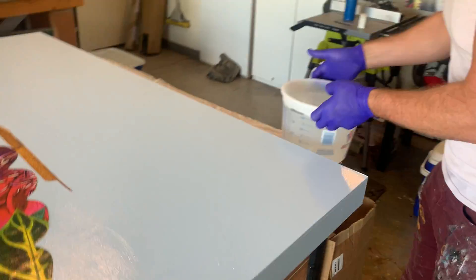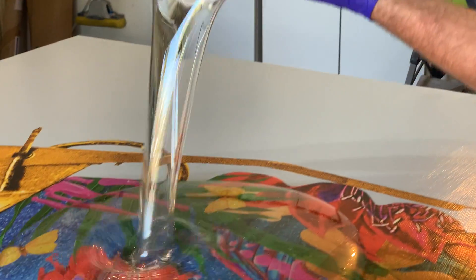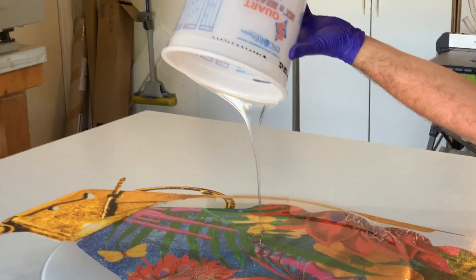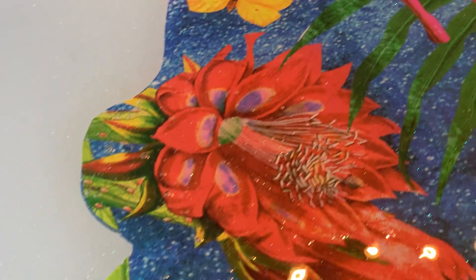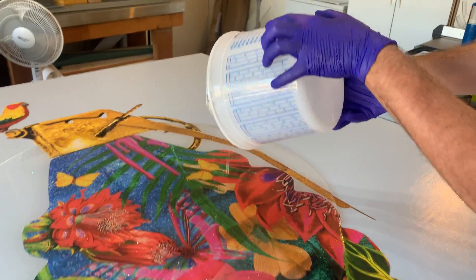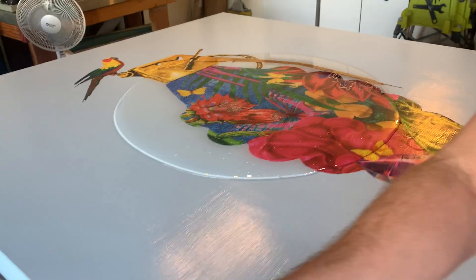Watch this — here we go, let's pour that all on. Big pile — so satisfying, and you can definitely see the glitter in here. I'll take as much as I can out of this jar; I'll use a little bit of it after just to coat the sides. There you go, step one done.